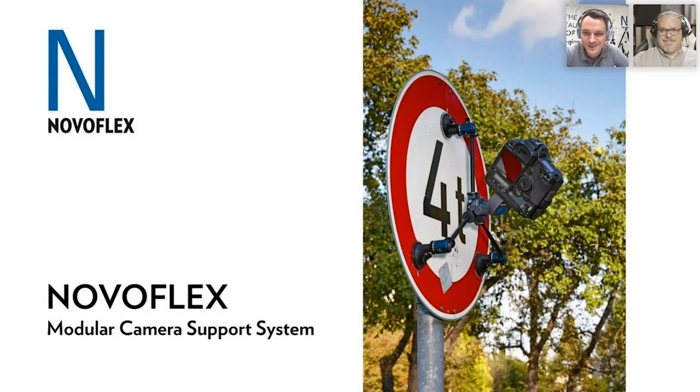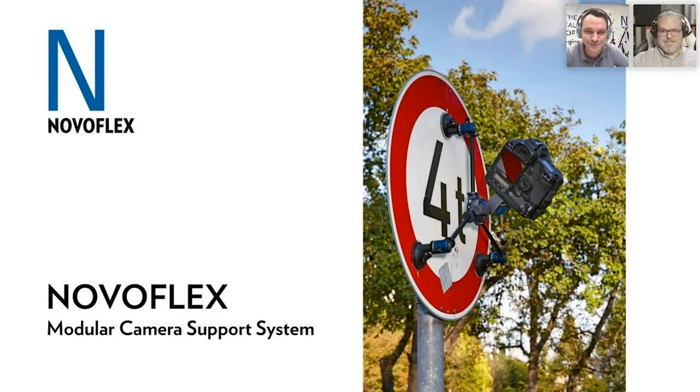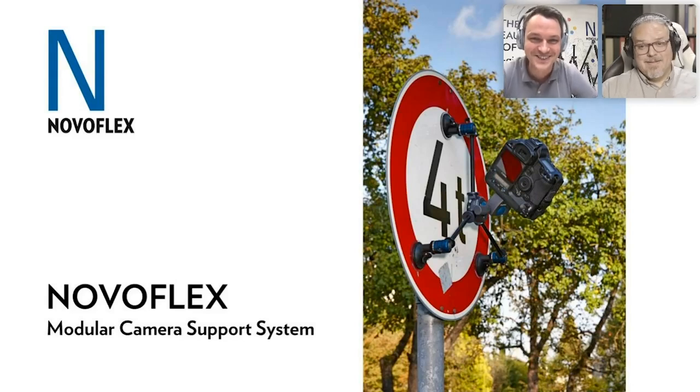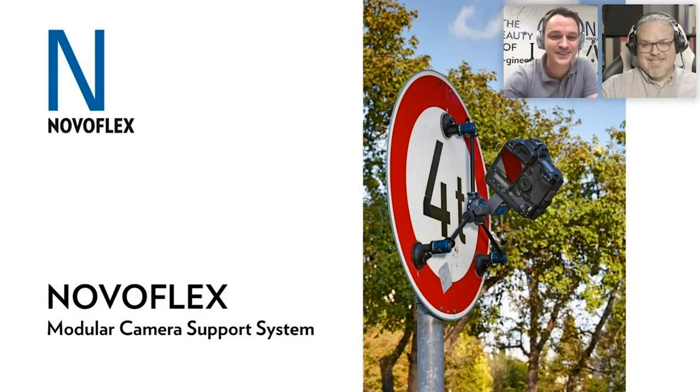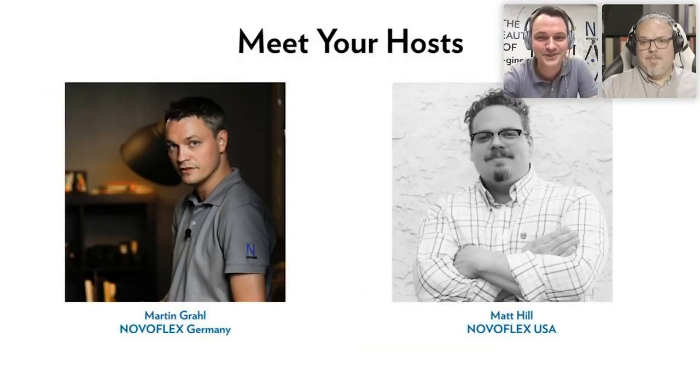Let's talk about the Novoflex modular camera support system. You'll experience later how modular the system is and why we're not calling this a tripod system at all. The very first picture on our first slide explains why — we're calling this a camera support system, not a tripod. Did any of you ever see a tripod with suction cups attached instead of the usual legs?